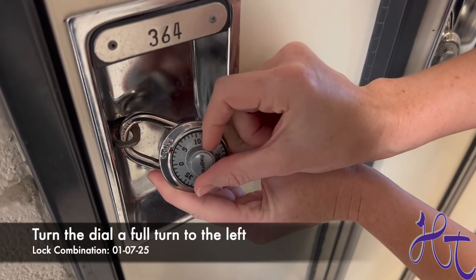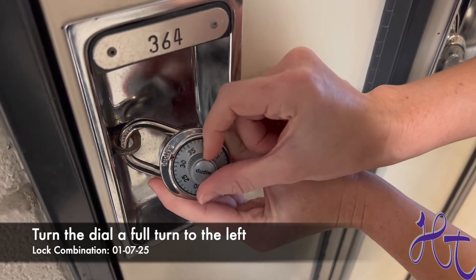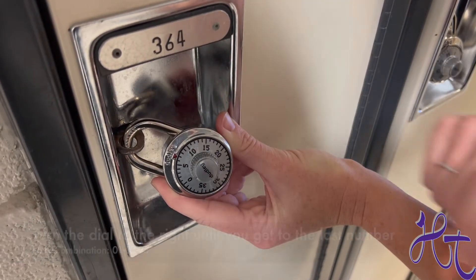Now turn one full rotation to the left, making sure you go past your first number. Stop at your second number, which in this case is seven.